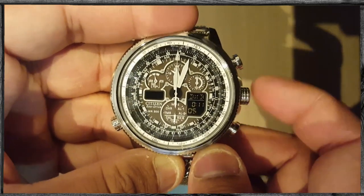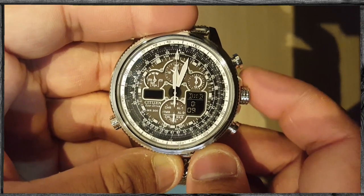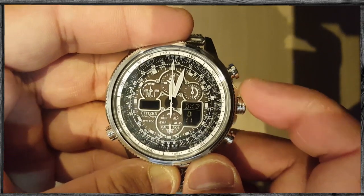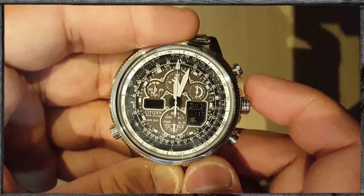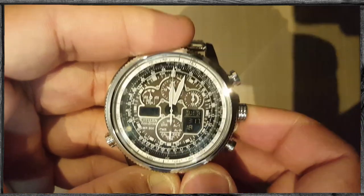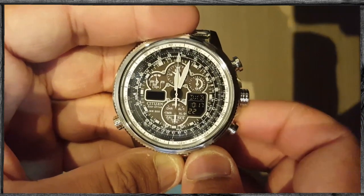Now you can choose the minutes. To choose the minutes, rotate the crown clockwise or anti-clockwise to find the correct time in your time zone. Press the top button, and now choose the hour — again rotate the crown to choose the correct hour.